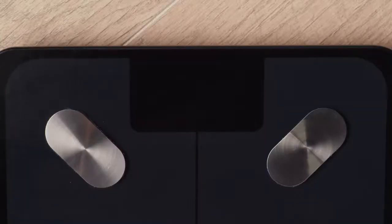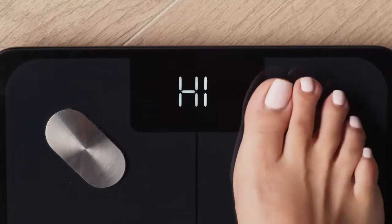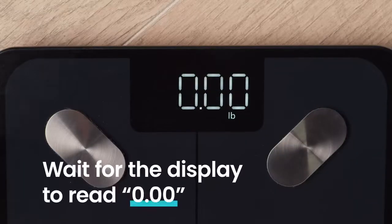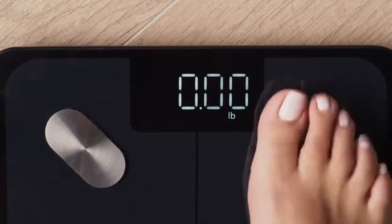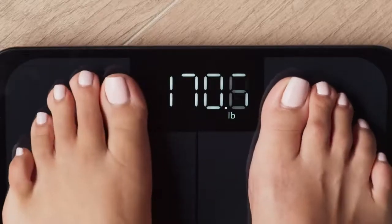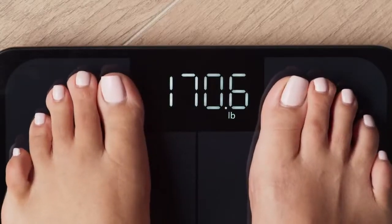Place your dry, bare feet on the scale. Then, step off and wait for the scale to clear. Then, step back onto the scale until the digits on the display flash three times, showing your final measurement.